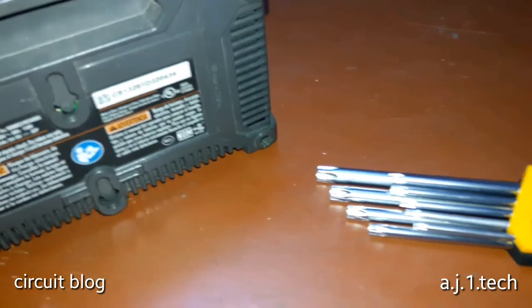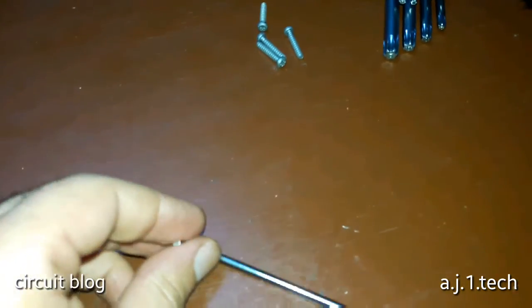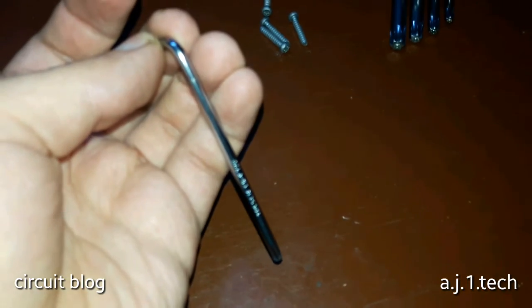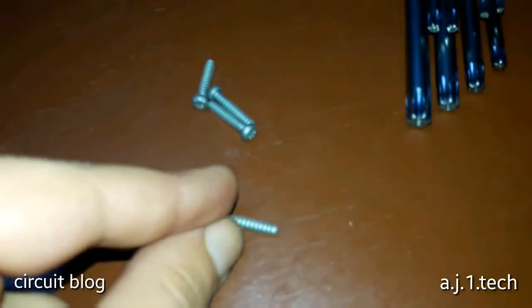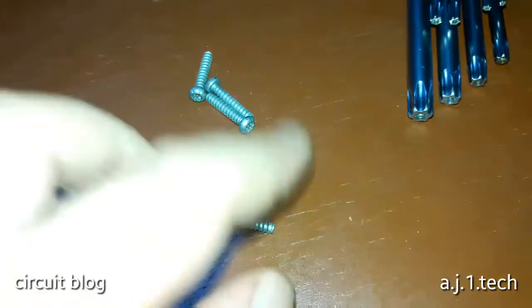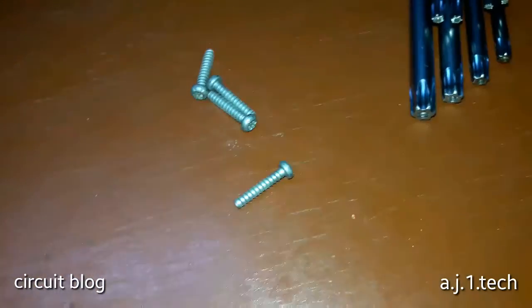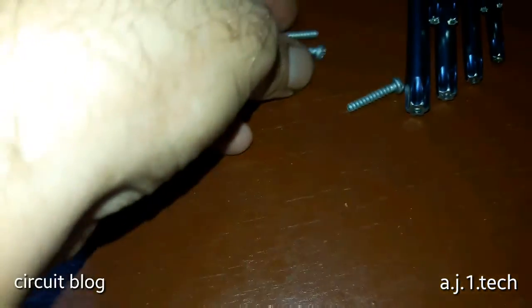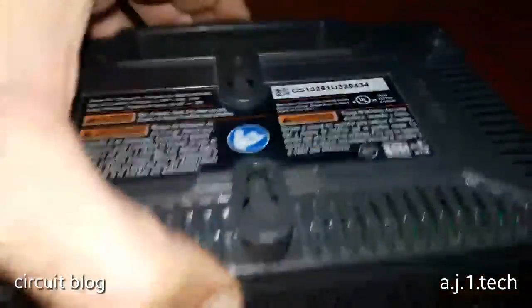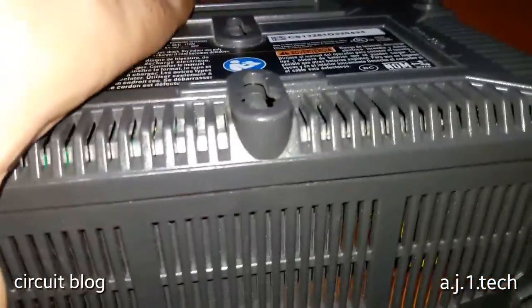Let me remove these screws and take a look inside this charger. The T20 Torx is the suitable wrench for removing these screws, and I have to say the quality of these screws is very high. Let me remove the screws, put them to the side, and try to remove the cover of this charger. I hope it doesn't have any clips holding it in.